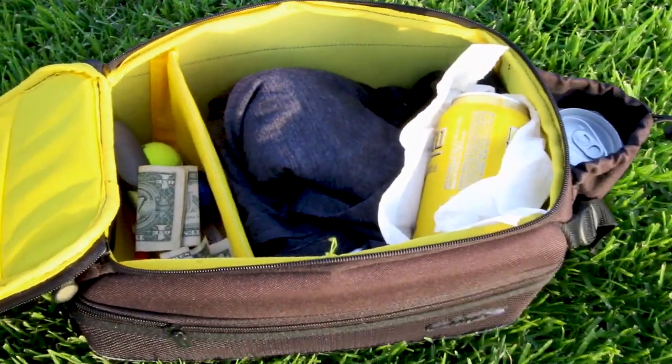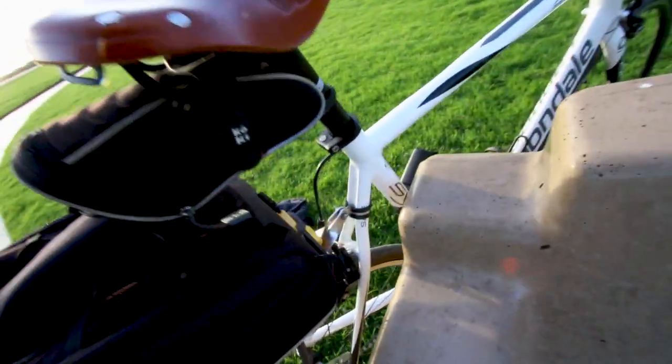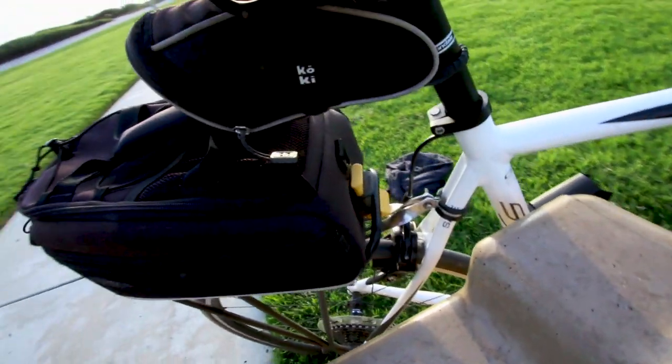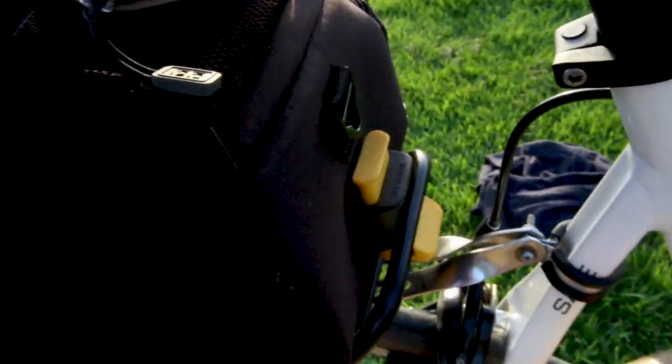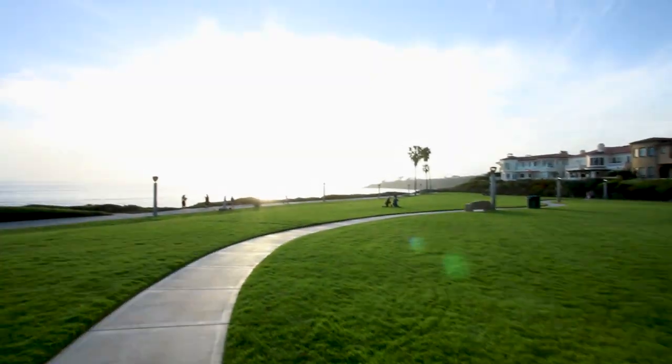Let me show you some of the features in this Topeak trunk bag. The best thing about it is the ease and convenience of the quick track rack — this is the single thing that really sold me on this bag over anything else on the market. It's super easy to pop on and pop off; there are no strings to tie, you don't have to worry about anything getting stuck in your rear wheel, and you just don't have to fumble around with any awkward setup. You're going to need to buy the Topeak trunk bag as well as the Topeak bike rack with the quick track system, as the two work together in unison.